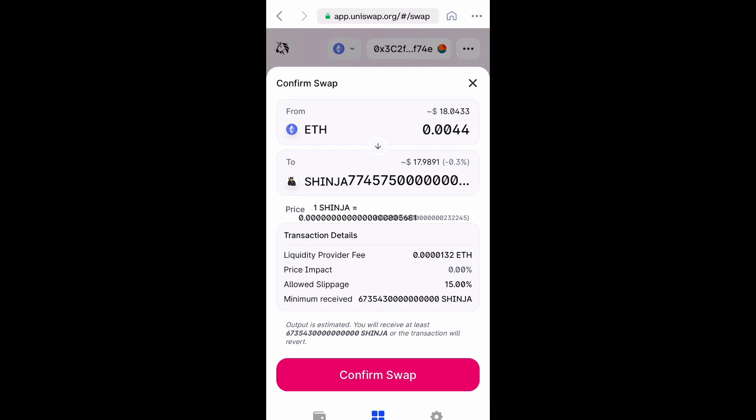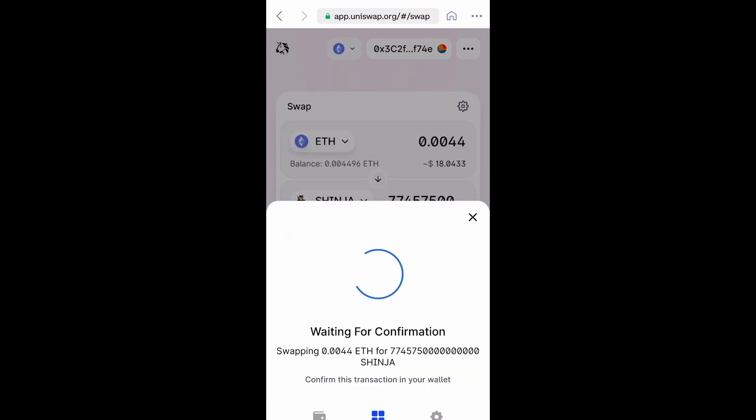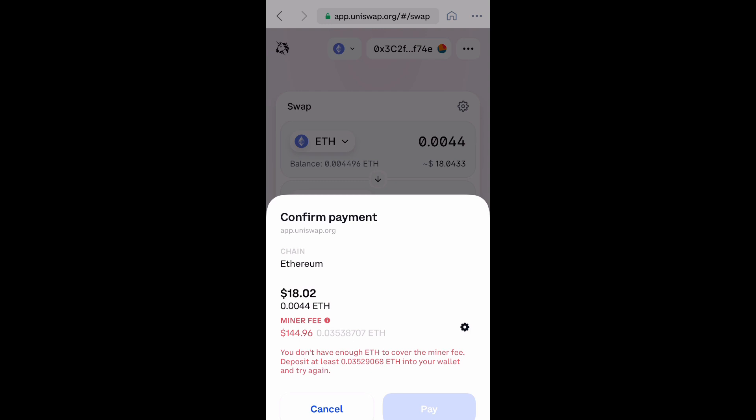When I tried to confirm it, it kind of buffered. So that means I need to change my slippage percentage. Try something between 15% and 17%, and that should work.